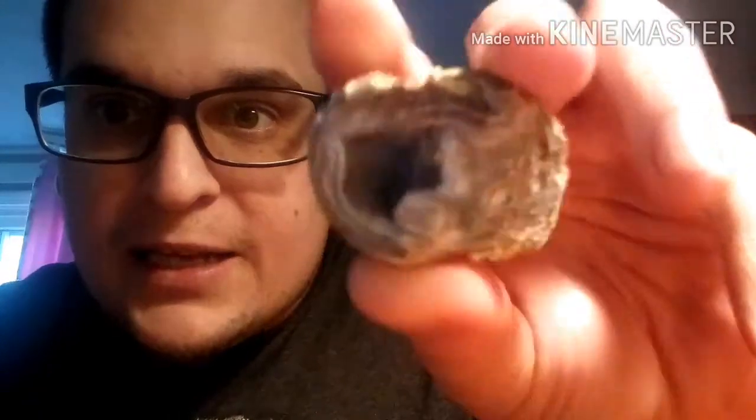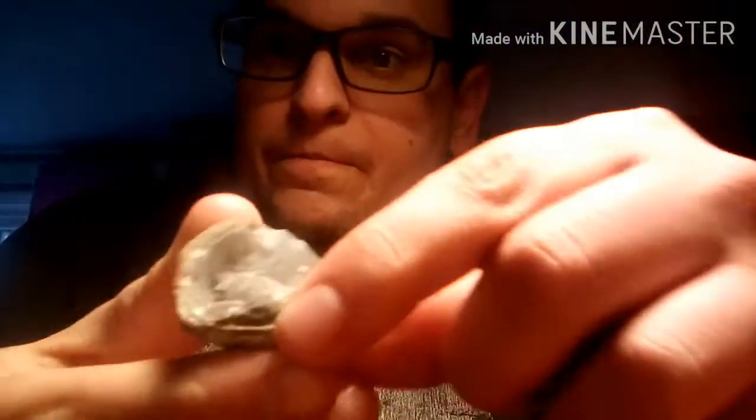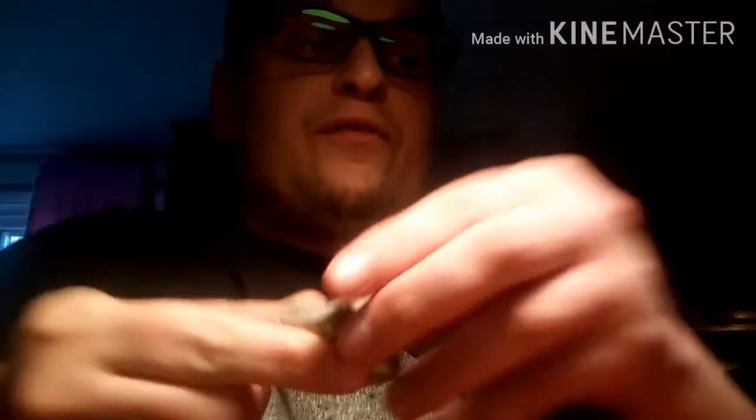Then he sent some geodes which are awesome for the Mini Hatter. My camera is not going to do these justice at all because my camera is total crap. But these things are so shiny inside there. See if I can get the lighting on it. You guys can't see it in there? Well it is very shiny and these are really cool. She's going to love them. Right now I keep them away from her because she tries to eat them.